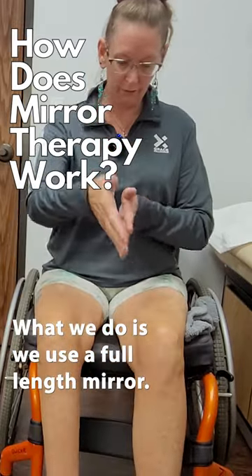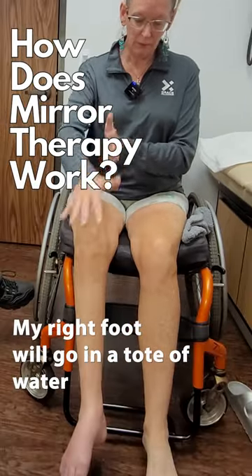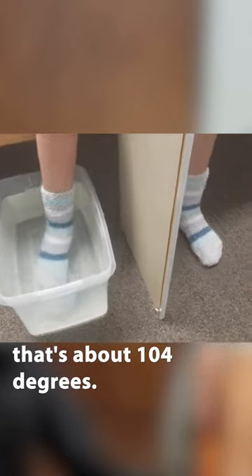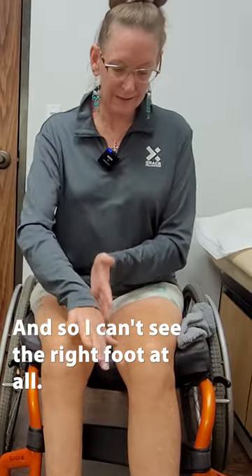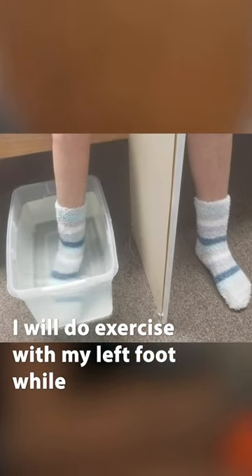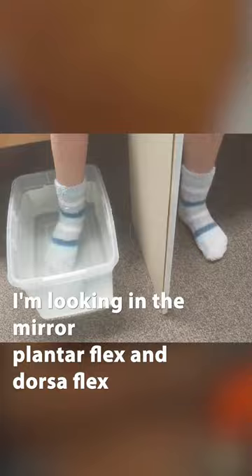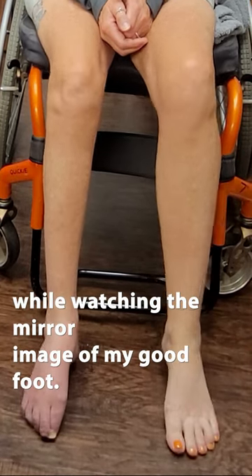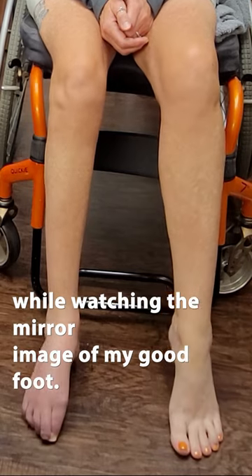What we do is we use a full-length mirror. My right foot goes in a tote of water that's about 104 degrees, so I can't see the right foot at all. I do exercises with my left foot while looking in the mirror — plantarflex and dorsiflex — while watching the mirror image of my good foot.